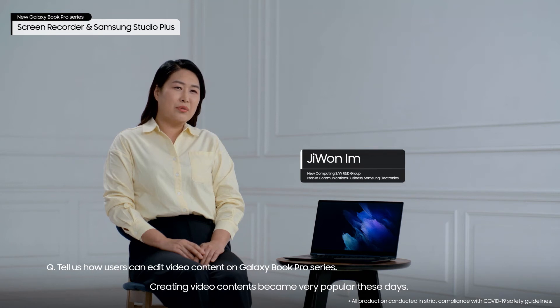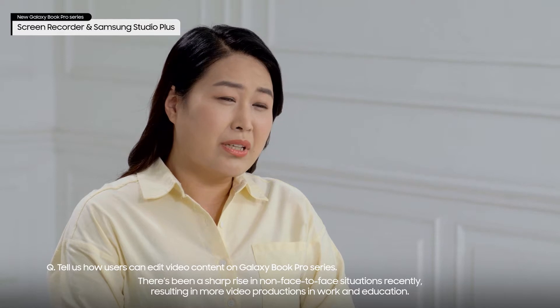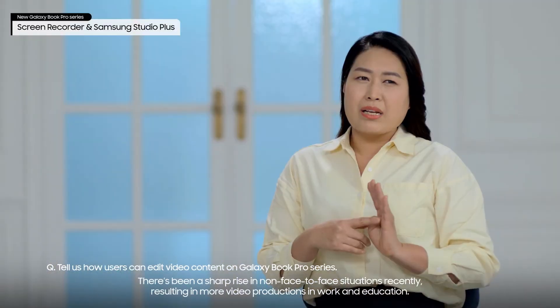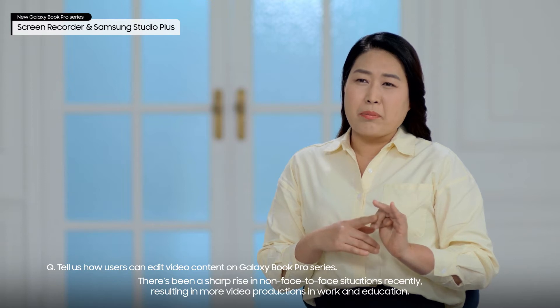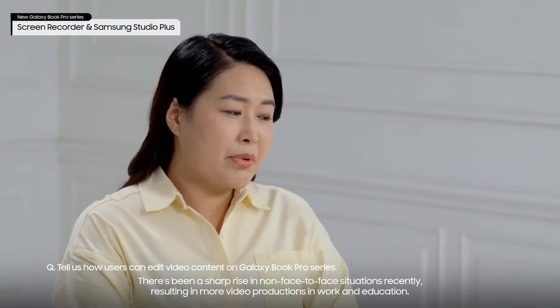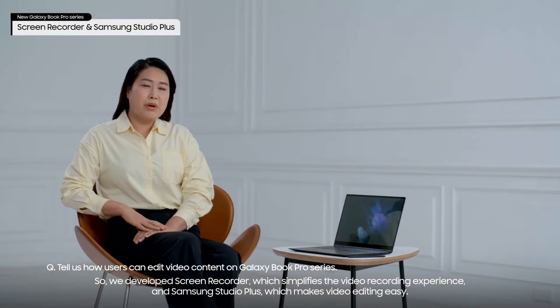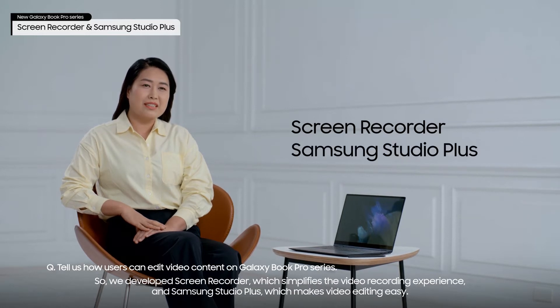Creating video content has become very popular these days. There has been a sharp rise in non-face-to-face situations recently, resulting in more video productions in work and education. So we developed Screen Recorder, which simplifies the video recording experience, and Samsung Studio Plus, which makes video editing easy.